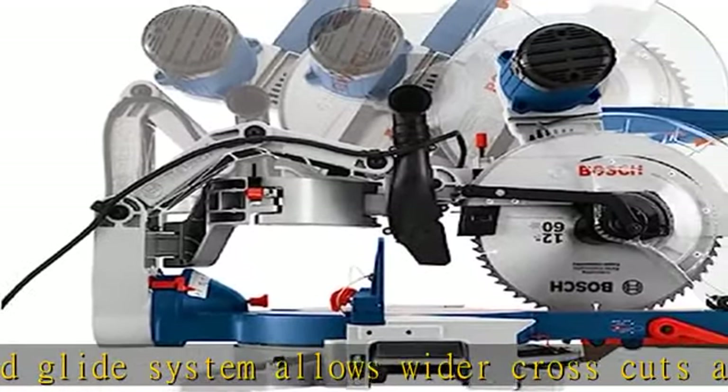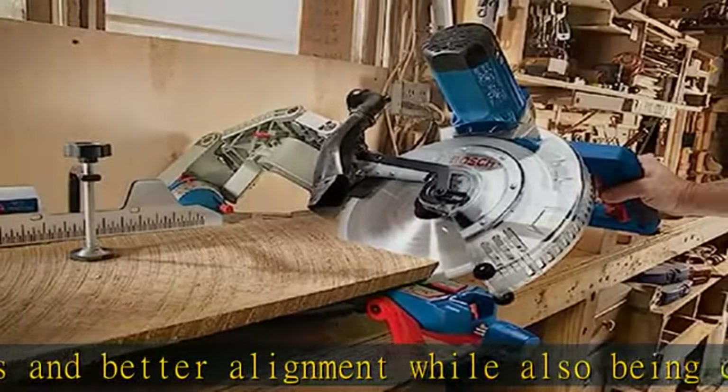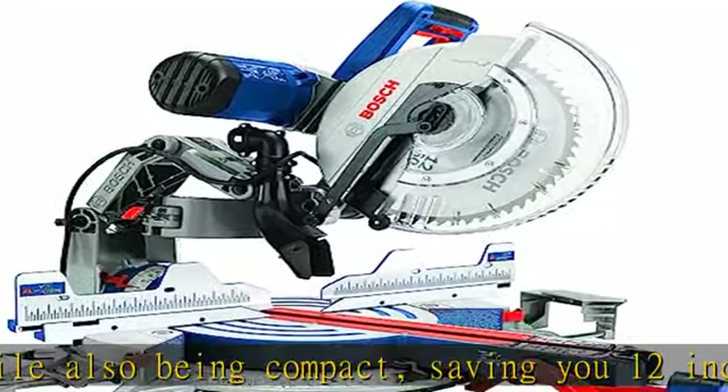Expanded cutting capacity: 14-inch horizontal capacity, nominal 6.5-inch vertical capacity against the fence, base 6.5-inch crown capacity against the fence, 45° spring adjustable.